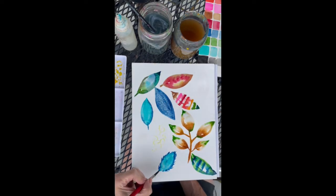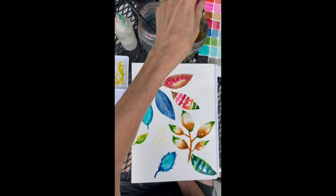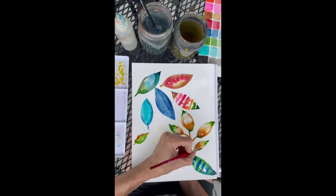Let's add a couple of bursts at the bottom — see what happens there. And this little guy, this little yellow guy. Very cool. All right, back to this guy. I'm going to add a little bit of action in the light areas. Those are pretty.